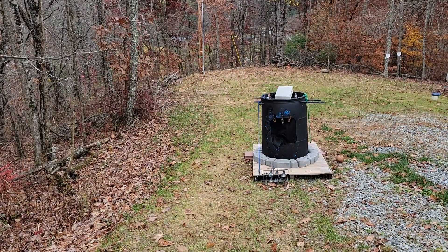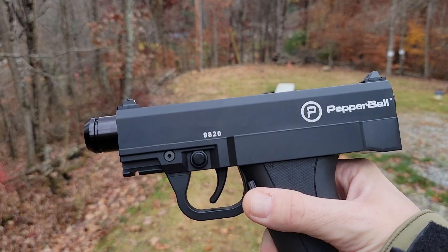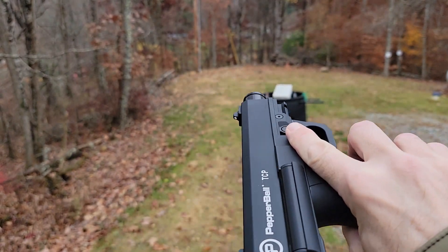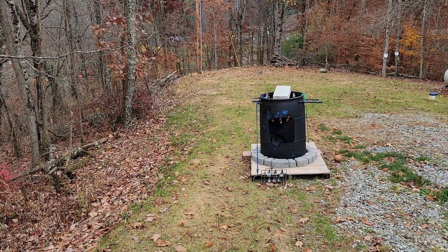Alright, so that's 11 joules. That means we got a 9-joule gain on a factory TCP just by throwing on a 14-inch barrel. I don't know the specifics on the barrel, I wish I did, but I don't. I will have some on the site though — right here — that means we got a six-inch barrel.